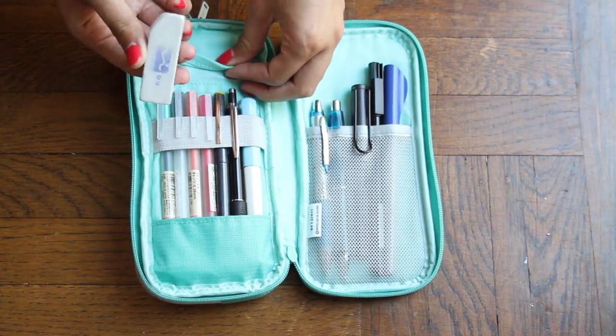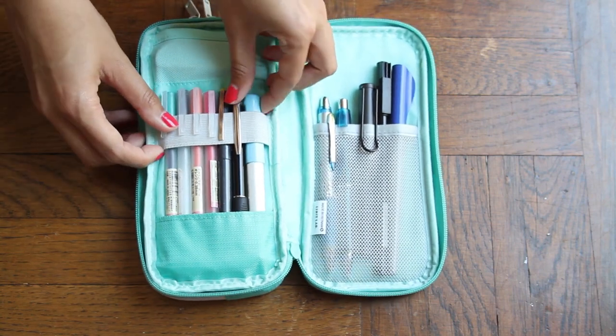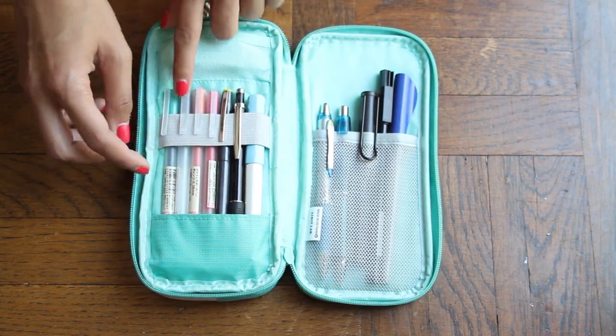We have a secure elastic pocket which I use as an eraser holder. Just below that, we have an elastic band with a lower pocket containing my Muji pens, my Pilot razor point, mechanical pencil, and my Kakuno fountain pen.